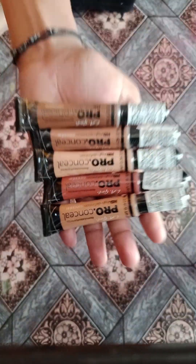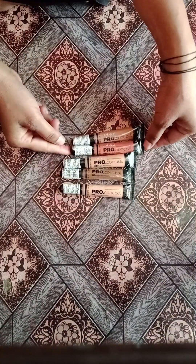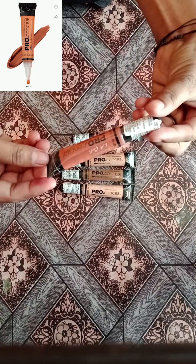Hello guys, we are going to review the Pro Concealer. First, we are going to review this orange color concealer.